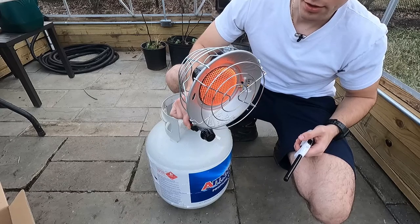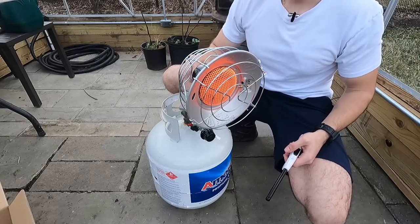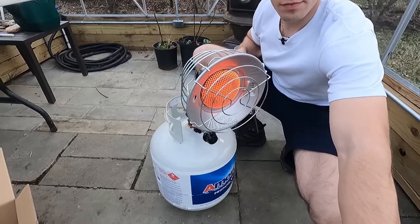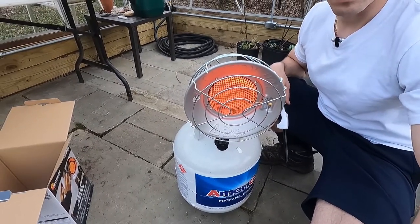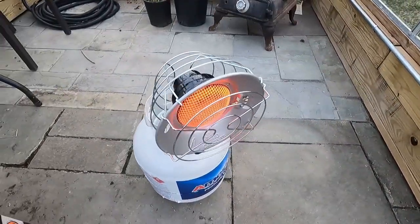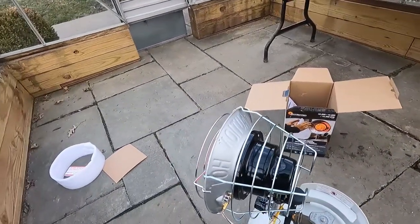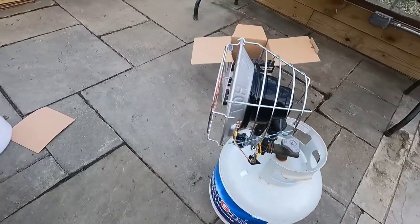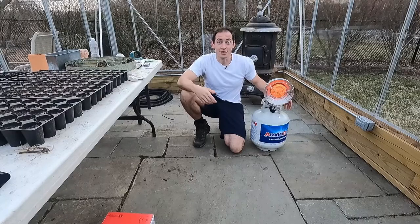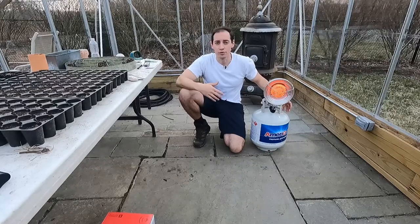Man, this thing kicks off some heat — I already feel it warming up. Right out of the box, works great. As you can see, this thing is kicking off some really good heat right now, even on the low setting, which is going to really help my seed starts make it through the cooler nights in the early spring. Then we'll get moved into late spring, early summer, and we won't need this much anymore.